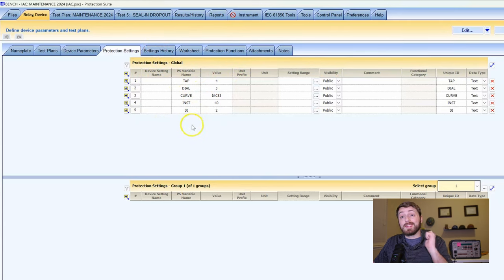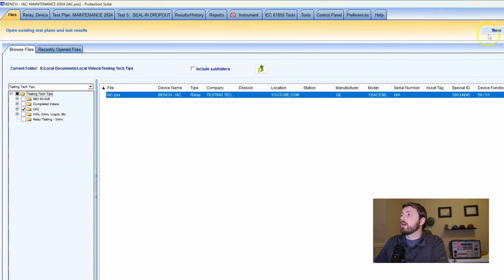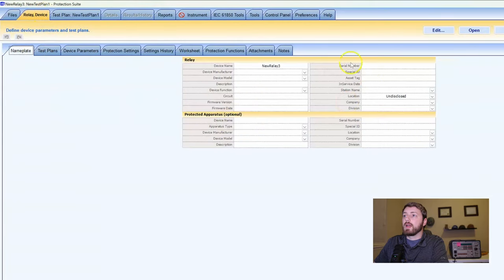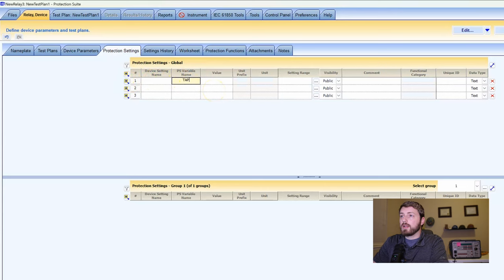As an honorable mention: if you're doing something with a time overcurrent curve, an overvoltage curve, or a time overvoltage curve, that will be in protection functions. So let's go back to our new test plan relay. We just made a new relay file. Now we'll put in some protection settings. Say I've got a pickup — we'll call that 'tap.' These are just settings, and we're going to put this in as a PS variable name.